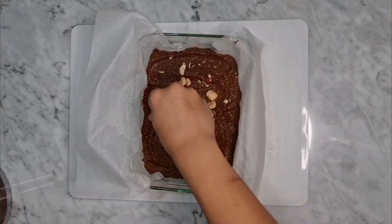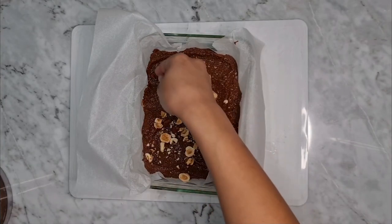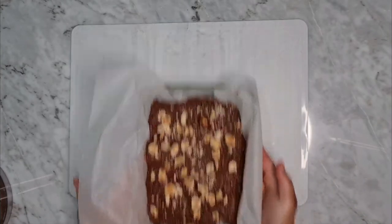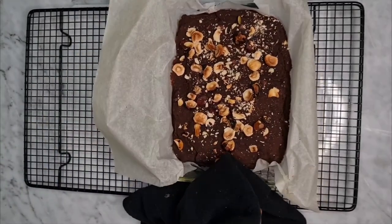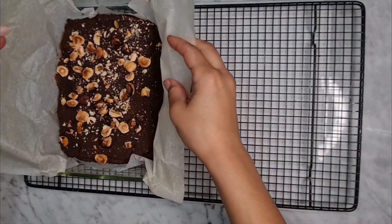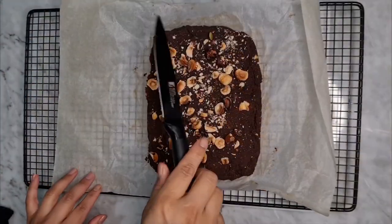We're gonna be baking this at 175 degrees Celsius for 25 minutes, or until when inserting a toothpick it comes out dry. Now we have to let it cool completely — don't rush this. I did rush because I really wanted to try them and start filming, and there were people coming over, so I wanted to share the brownies. Don't do that, otherwise it might break.